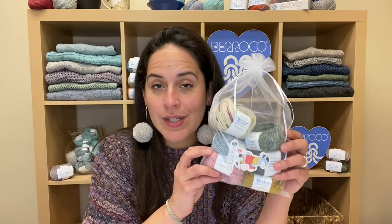Hey everyone, this is Margo from Barocco Yarns and I'm excited to be here to talk to you about our Spring Summer Yarn Tasting Kit. Just like in the fall, we are offering a sample size bundle of six of our Spring Summer Yarns.